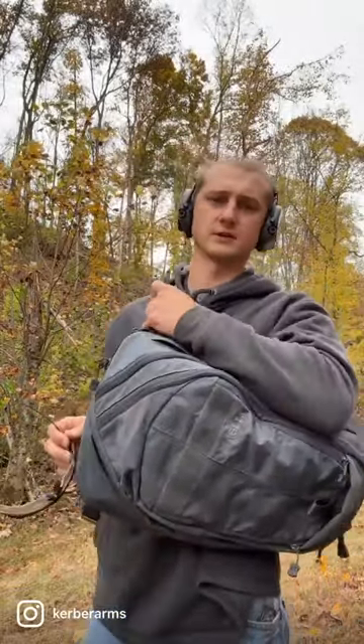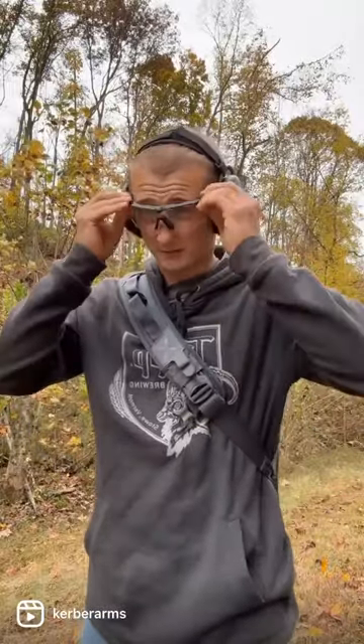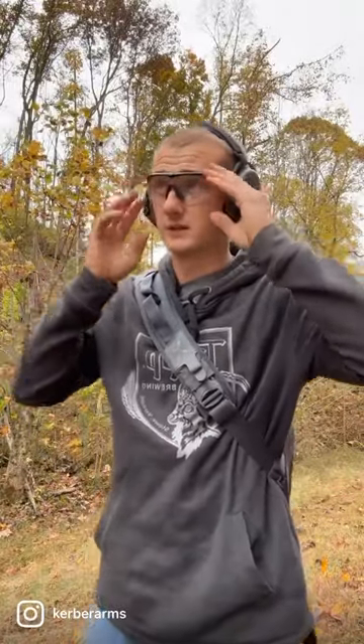All right, what's going on? I'm going to demo the Packrat holster in this Vertex bag today. I usually carry inside the waistband, but got some questions on these lately, so I'll just give you a quick rundown.